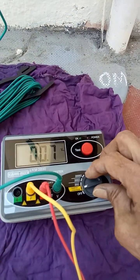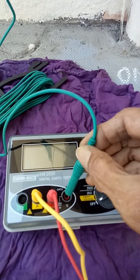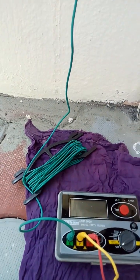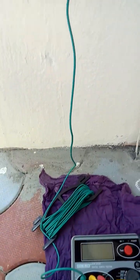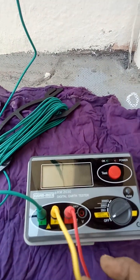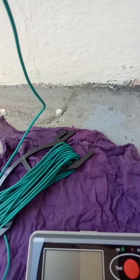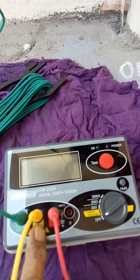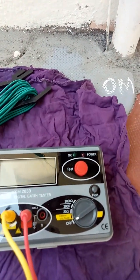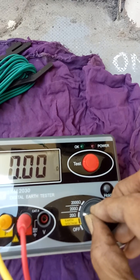Now we are going to check the resistance. For that, I am removing this green terminal and connecting it to E. So now it is clear: I have connected E to the earth wire. C is at 14 meters length from this zero point, and P — yellow — is at 62% of 14 meters, which is about 8.5 meters.